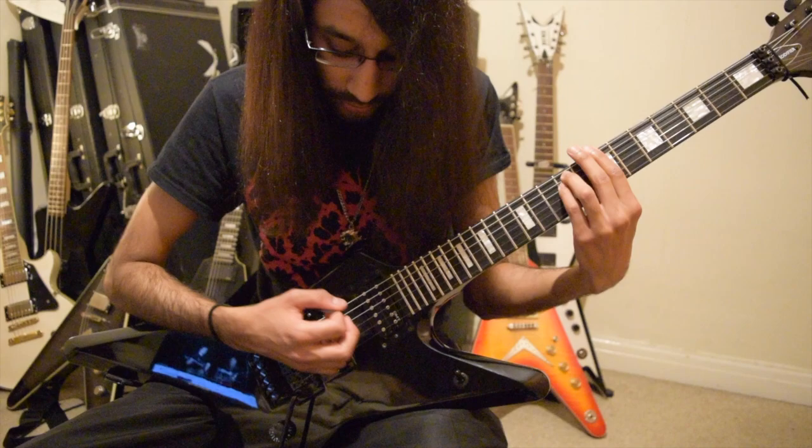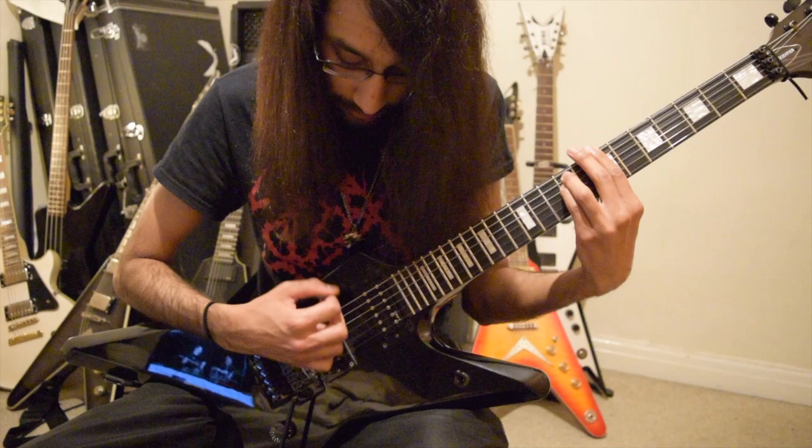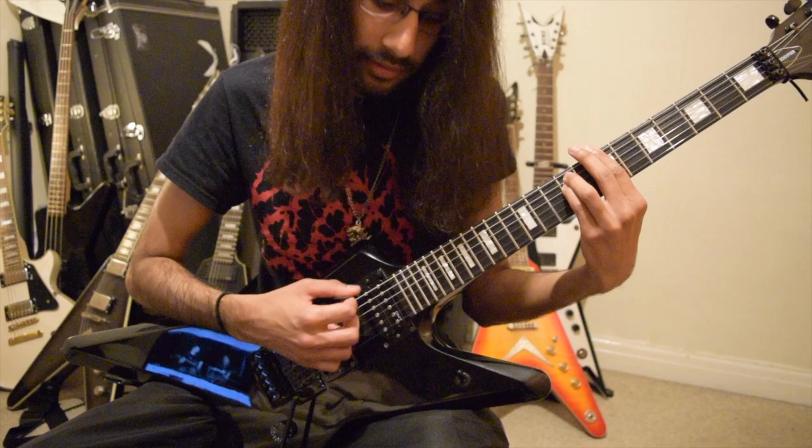The way to practice that is to just take it nice and slowly: do four strums - down, up, down, up - on E, A and D, then do the same thing on the next few strings down, until you get to G, B and E. So it'll be strumming E, A, D together, then A, D, G, then D, G, B, then G, B, E.